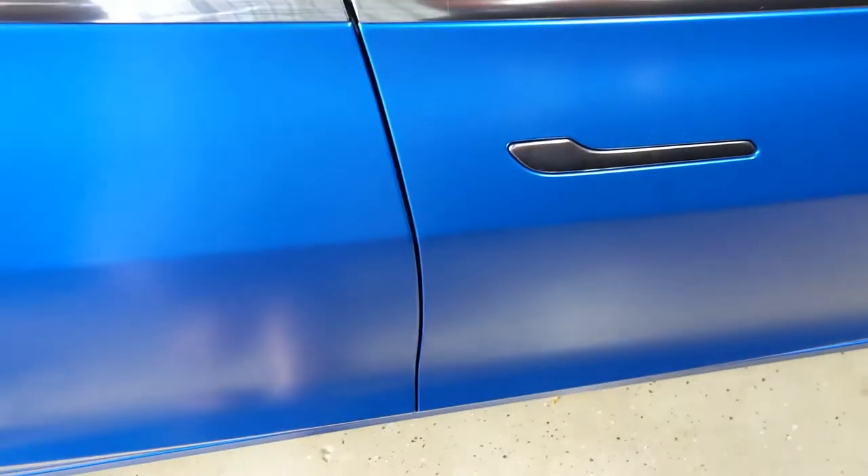It looks way better and it's not noticeable unless you get within a few inches of the car. You can also see a little ding in the door where I put a little strip and fixed that as well — another door chip. I got a little strip of vinyl wrap, wrapped over it, and used the blow dryer to heat it up and keep the adherence. It's been a couple weeks now and it's holding up just fine.